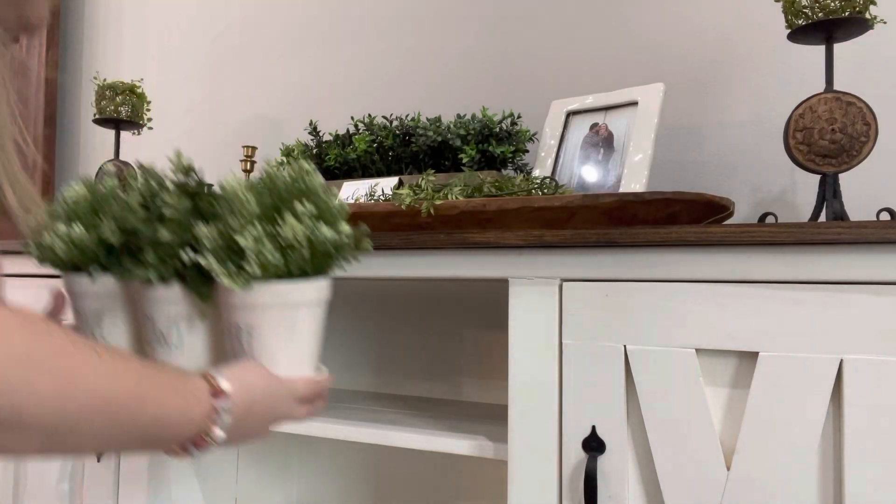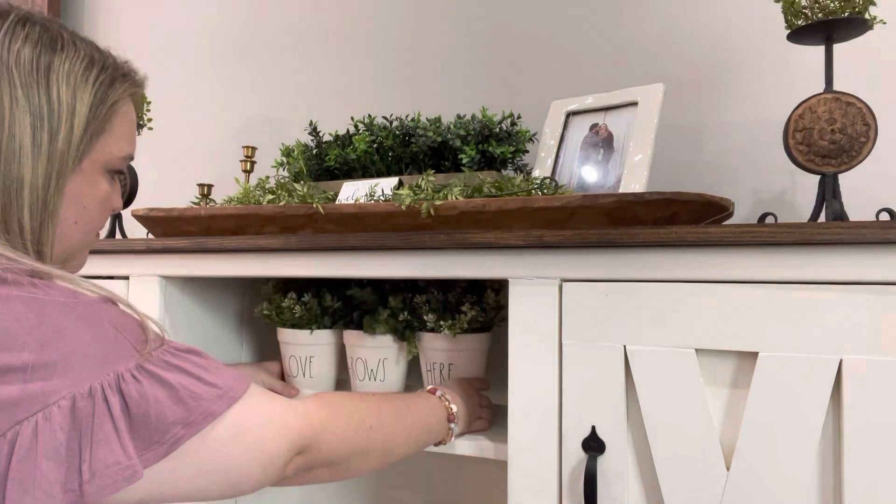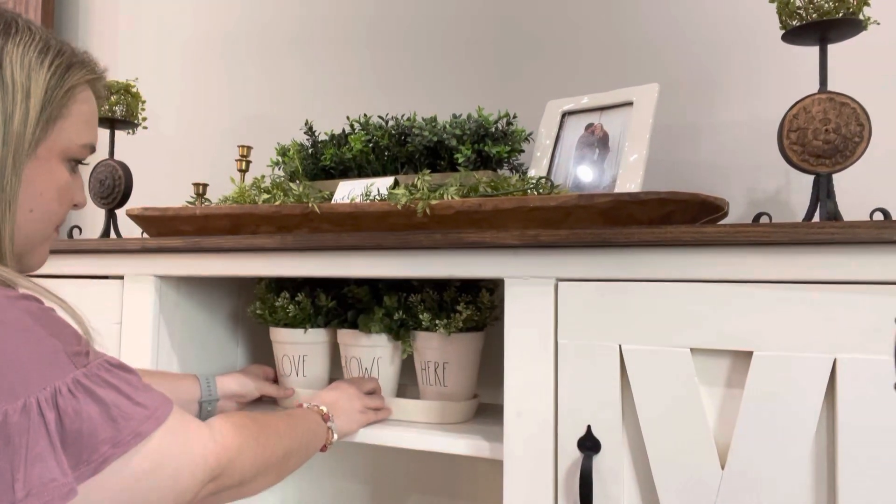Now moving on to the shelves, I'm going in with my Radon planters on my top shelf, just like I had on here before.